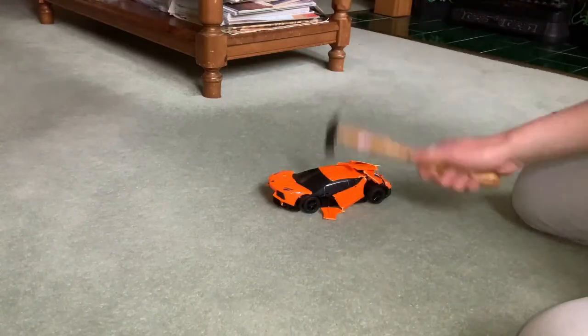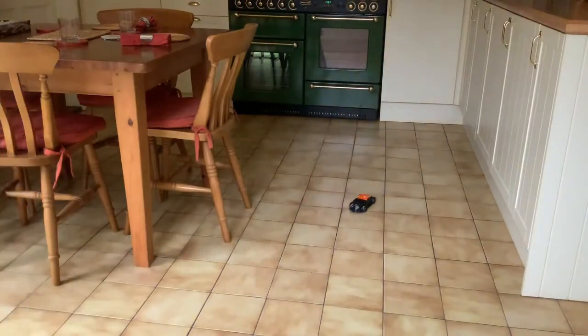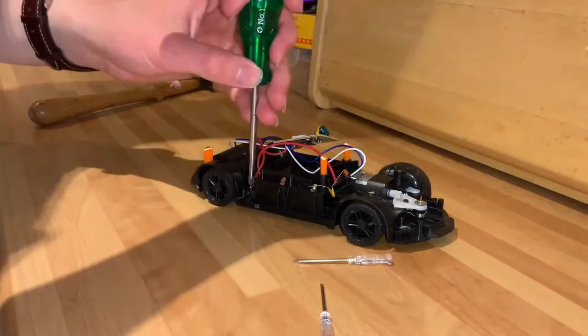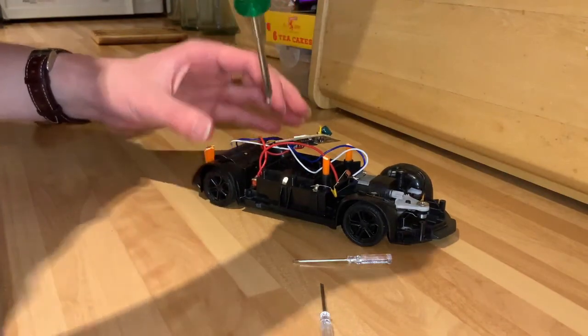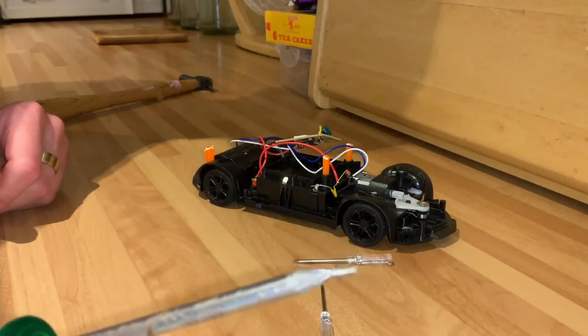First things first, I'm going to show you how to safely dismantle a toy car. Next I need to show you that the car still works fine. However, it might not be fine after I finish playing with it. The car actually came apart very well — it's almost as if it was made cheaply.